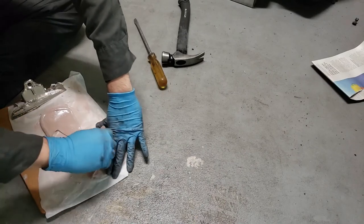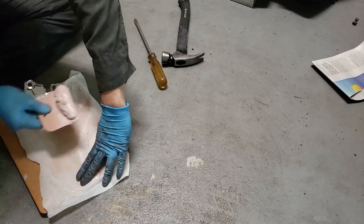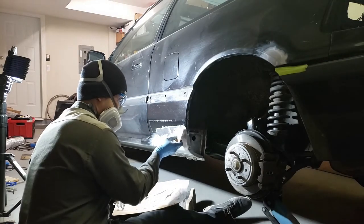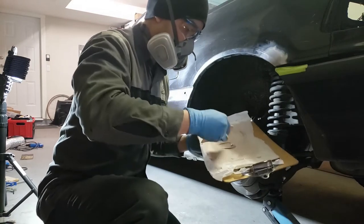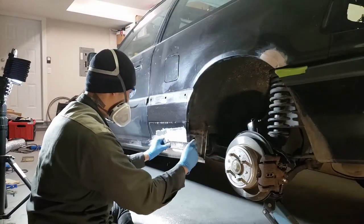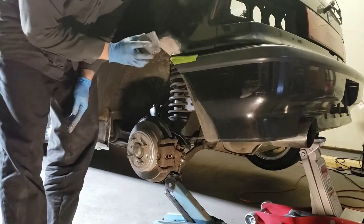Now to mix up some regular body filler, and now to apply it. Cheese grate off the excess, and here we go again for sanding.